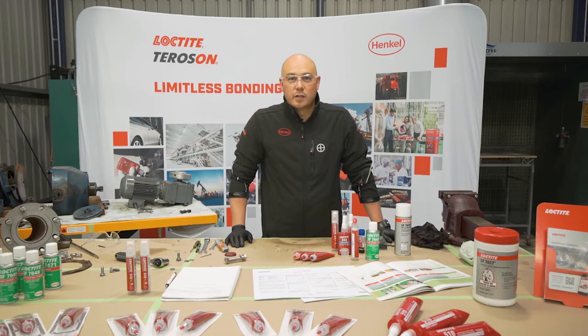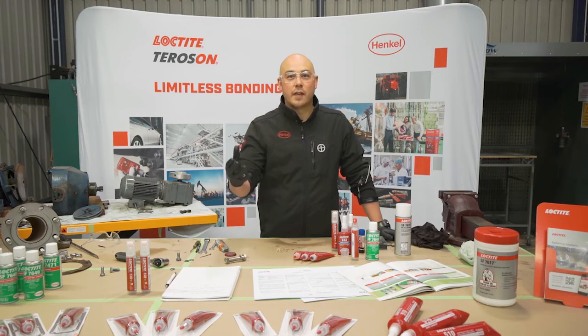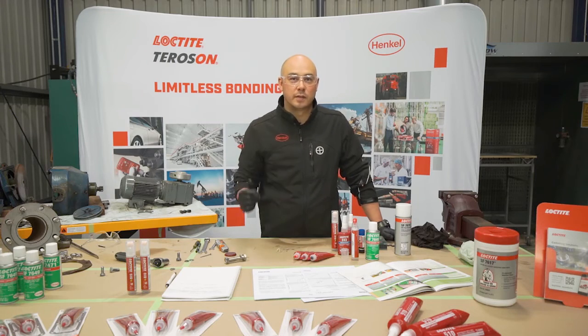Gasketing and flange sealing is just one part of our MRW sessions — Maintenance Reliability Workshops. Please get in contact with your local application engineer to investigate further how our reliability workshops can make a difference at your business.